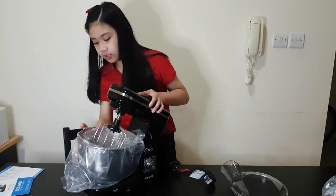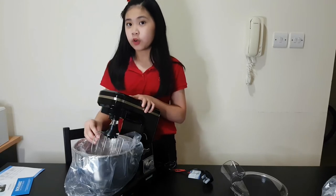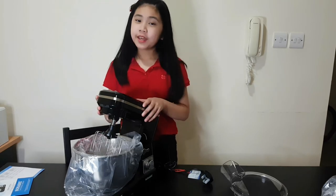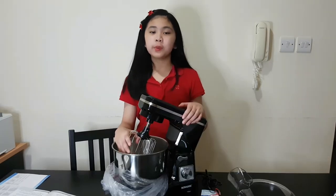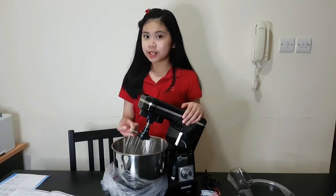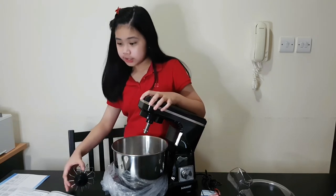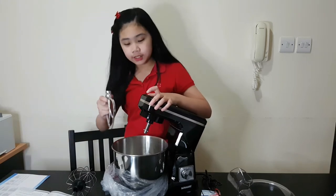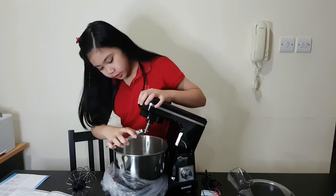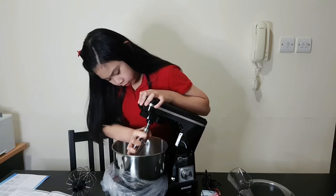There was another utensil inside — this is the egg whisk. You can use it for mixing your egg white to make it fluffy, or for making icing. When you want to change your mixing utensil, all you have to do is twist it out and plop in a different kind of utensil. To plop it back in, you take it here, push it, and twist it.